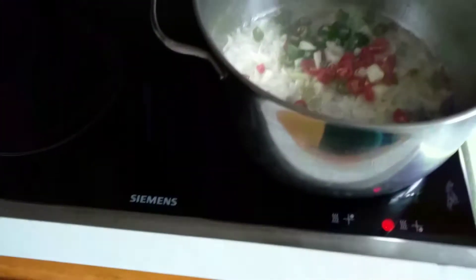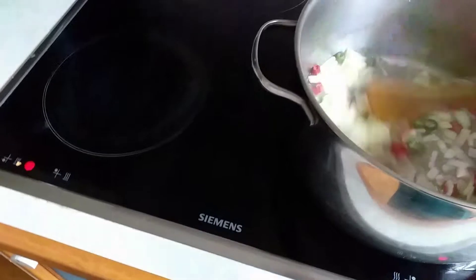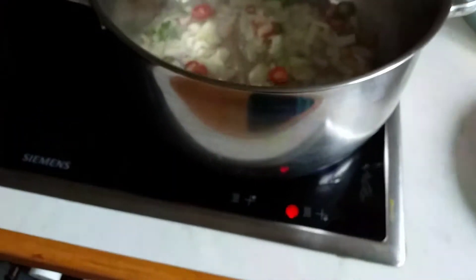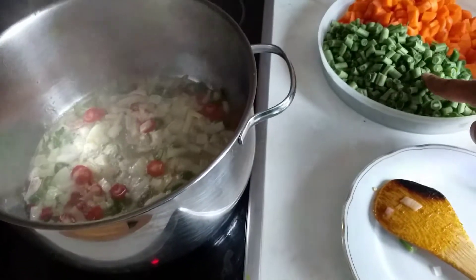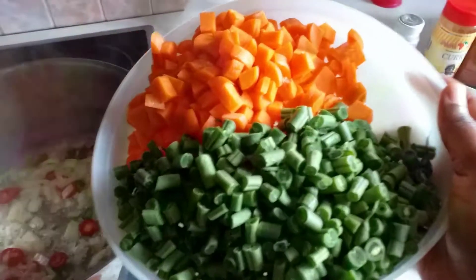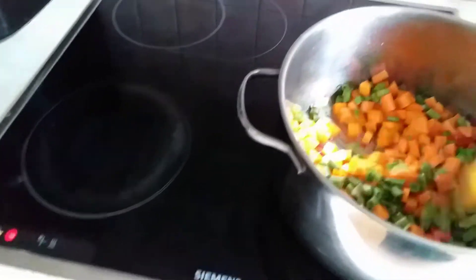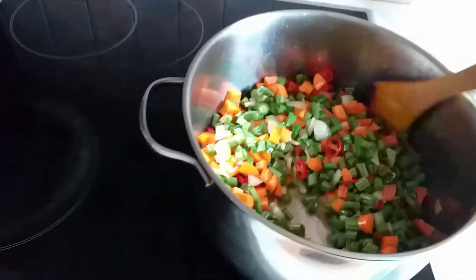After this I'm going to put my pepper. Next I'm going to put in the carrot, pour it inside, then stir. I'm going to allow this to cook for five minutes. You can see — very beautiful, the color.